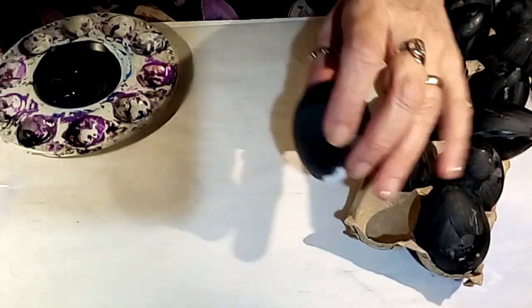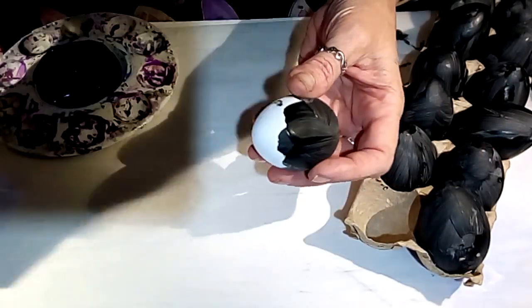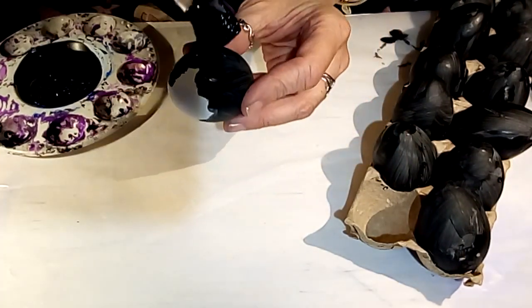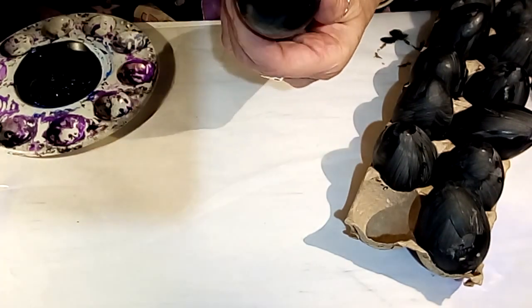This side is mostly dry and now I'm just going to go in and finish up the other side and do all of these. When they're all dry I'll see you right back here and then we'll start with the fun.